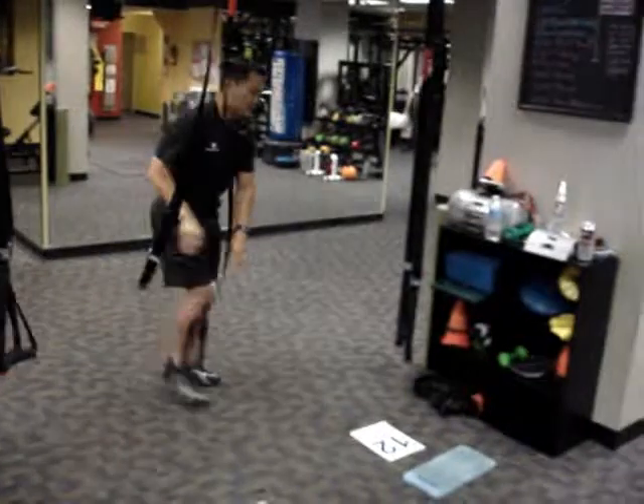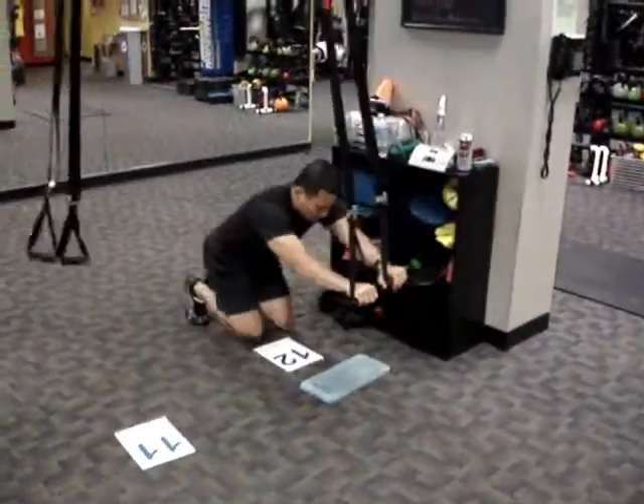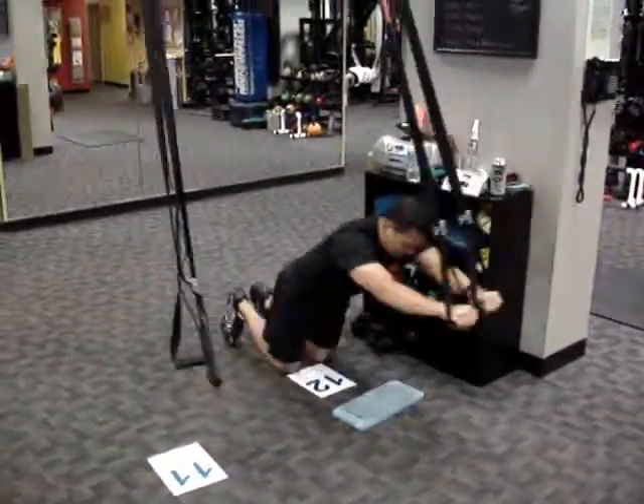Station twelve, last but not least: TRX torso extension. Now we can all celebrate a more fit America.